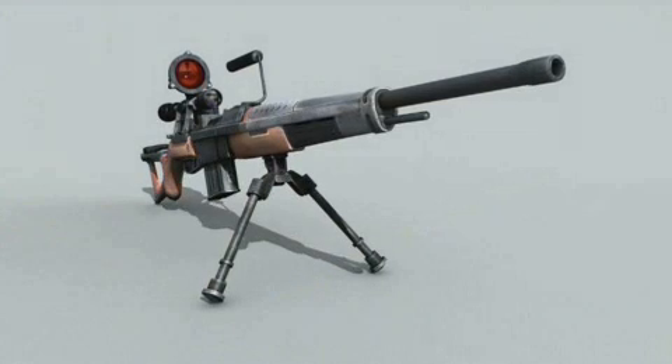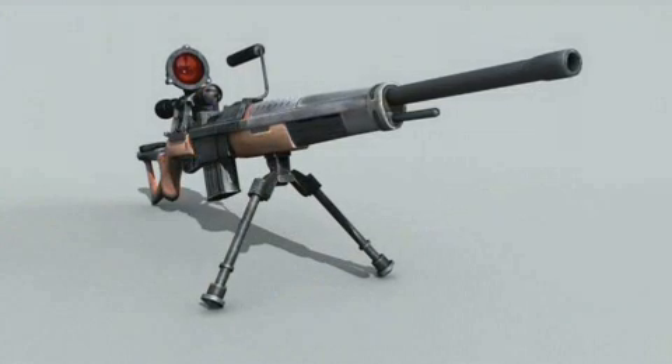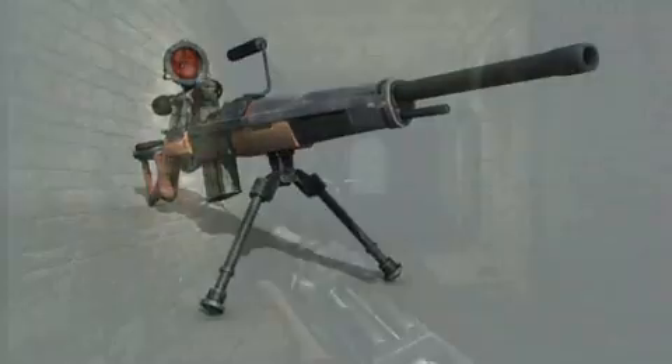The new weapon in Turning Point is actually not a bolt action anymore, but it's a full semi-auto infantry weapon that rivals the M1 Garand. It has a few more rounds in the magazine, but it's semi-auto and more advanced.